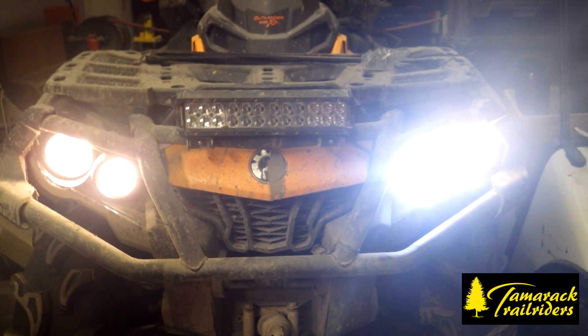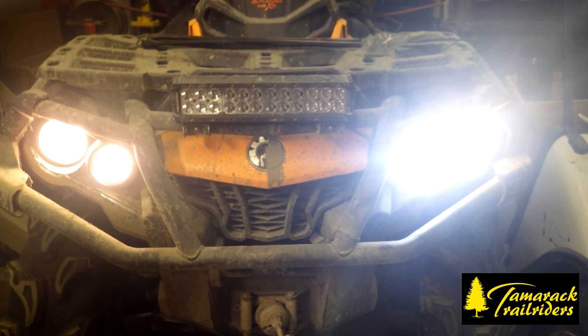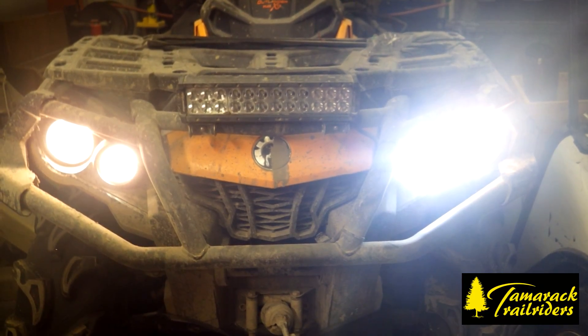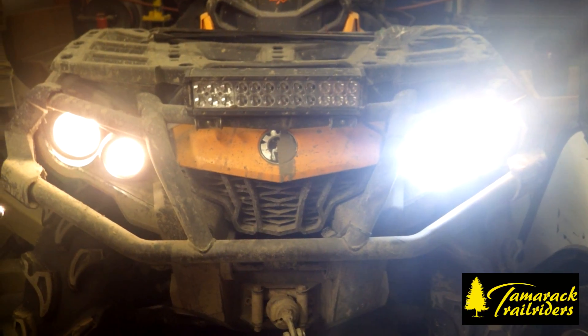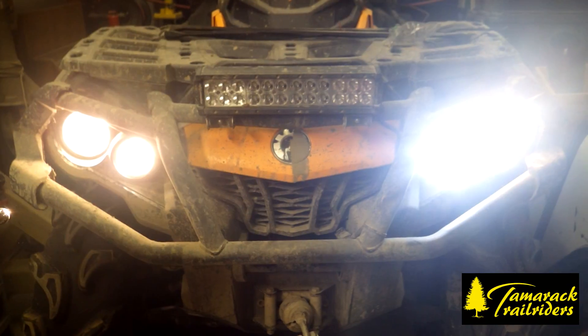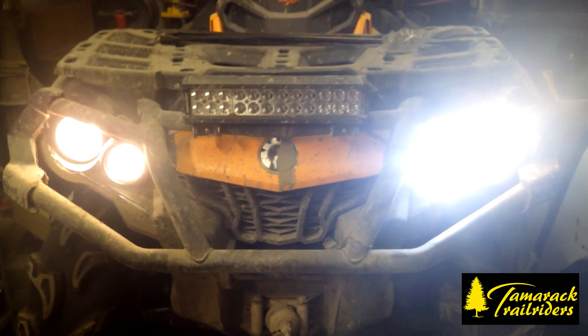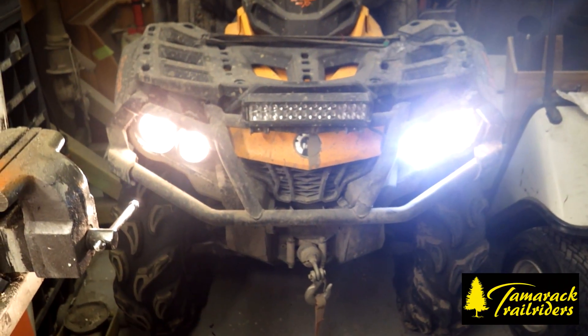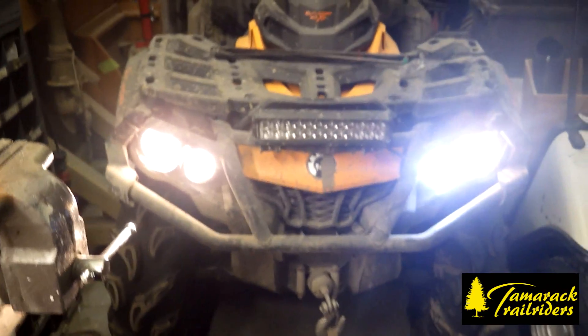You can see the difference — it's incredible. You can barely see the low beam on the left-hand side compared to the right-hand side. Incredibly bright. No light bar needed, even though there is one on there.